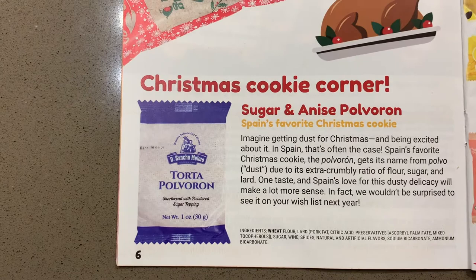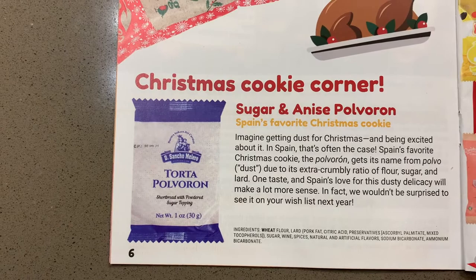The next thing we tried were sugar and anise cookies from Spain. We weren't a huge fan — they are very strongly flavored with anise, so if you like that flavor you would like these, and if you don't, you will not enjoy them.